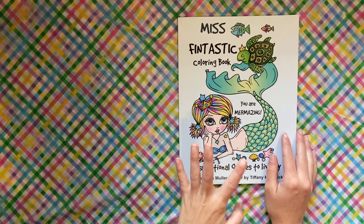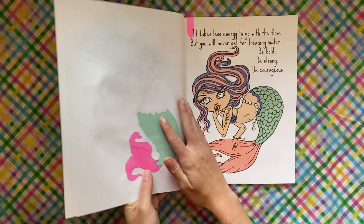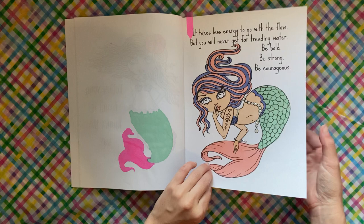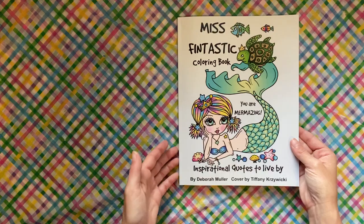I hadn't got this book out in a while and wanted to do a quick page, so I did Miss Fantastic Coloring Book by Deborah Moeller. I did this page and even put pearls on the pearls, so it's nice and raised. I always have fun with these pages — they're simple, just mermaids with little quotes, and quick to work up.